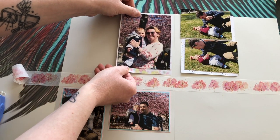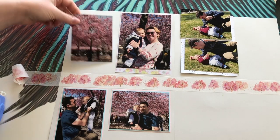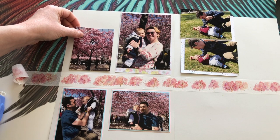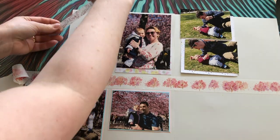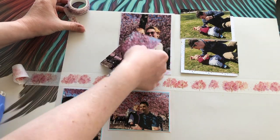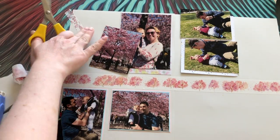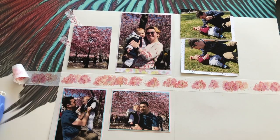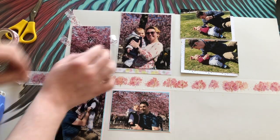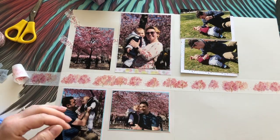Now that the tape is done I can move on to the top part of my page — I just have two photos to stick. For one photo I tried a second washi tape and attempted to match the lines in the tape with the branches of the tree, but it ended up not looking how I wanted, so in my final design I changed that. I wanted to show it though because it's something different.